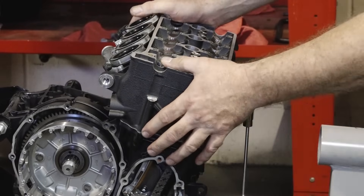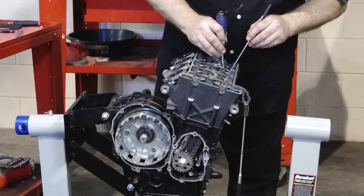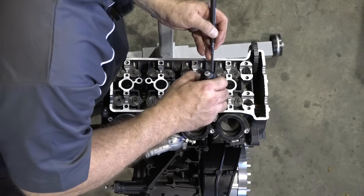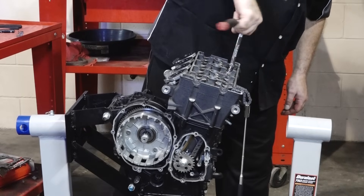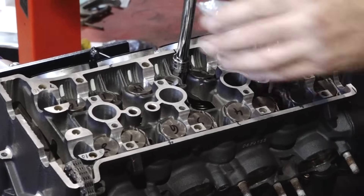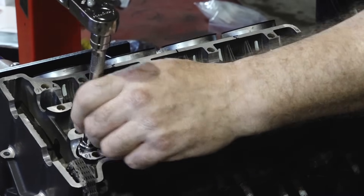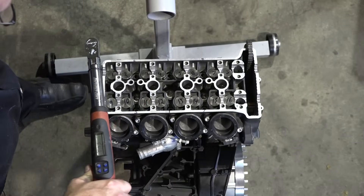Let's get some bolts on there and get her torqued down. Let's go ahead and get our washers on — you can do this without a magnet, but it's not easy. The first ones we're going to do are 1 through 7 and then number 10. First round, we just take those to 18 foot-pounds. Notice that jump from 7 to 10. Now we're going to go back and get 8 and 9.